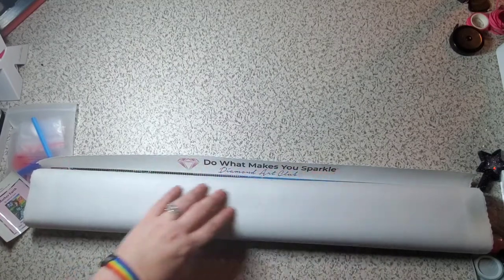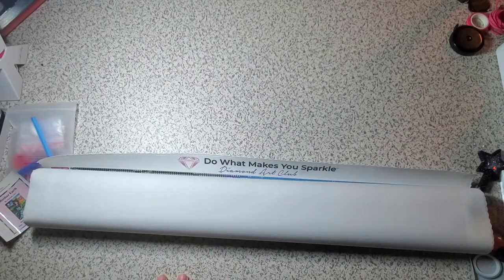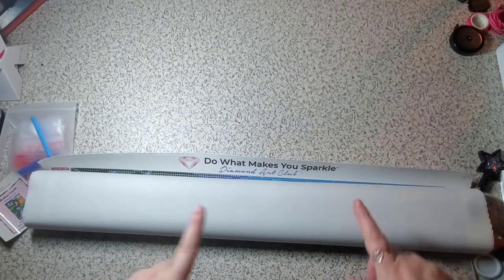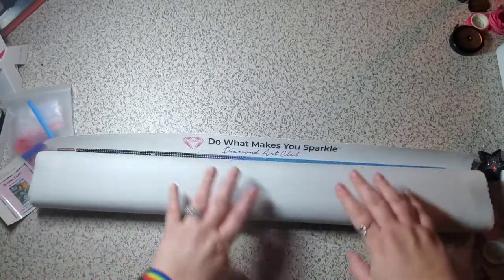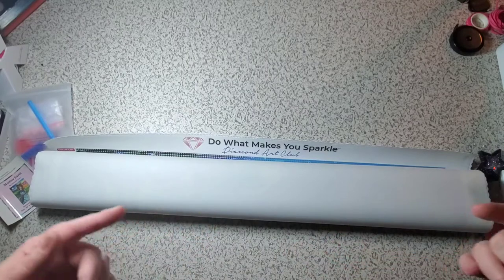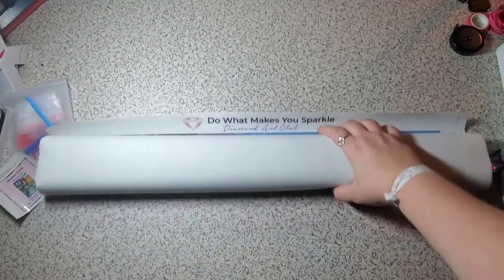The canvas is almost velvet-like, which is a weird thing to say — especially if you've done some cheaper canvases that are more rough textured. If you have a canvas like this and it's not completely flat when you lay it out, the Diamond Art Club canvases will actually flatten themselves out. And because it's poured glue, you can actually roll it the other way to help. Please don't do that if it's double-sided tape. And if you are unsure, please ask someone. If it has an opaque cover on it, it is likely double-sided tape.